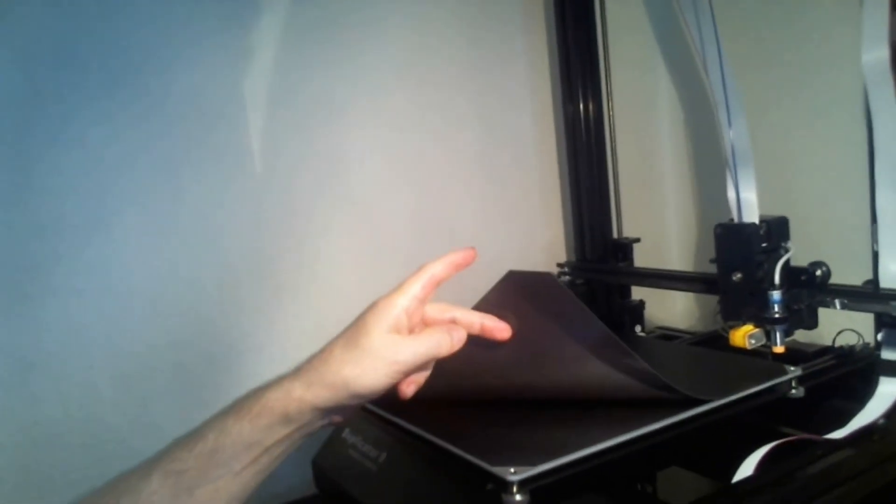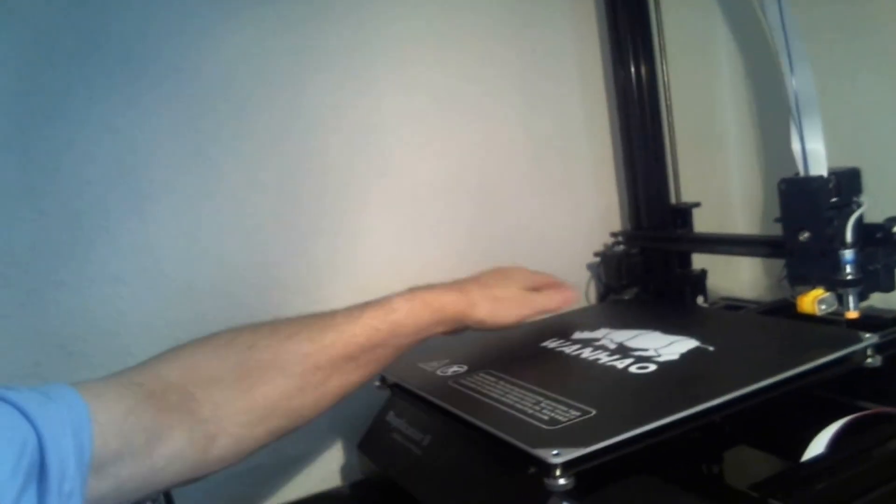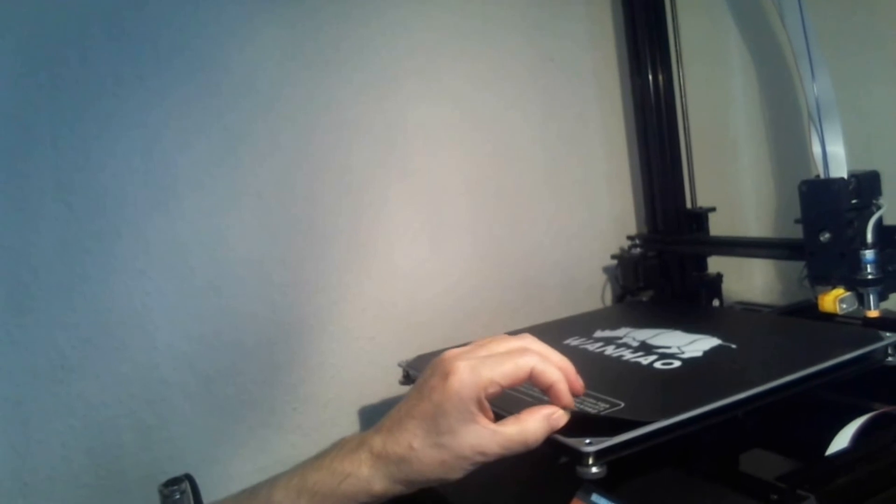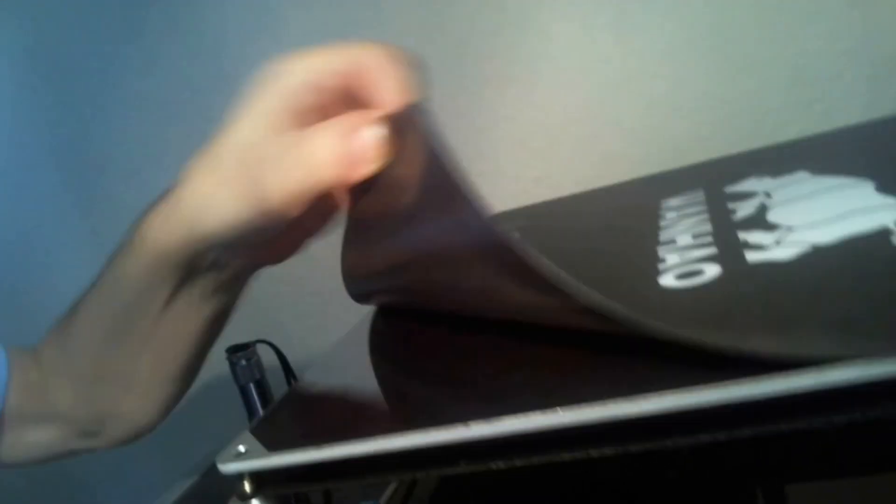Flexible and magnetic with a BuildTak surface on top! That is cool. This is about 1.5 or maybe 2 millimeters thick — you can see how flexible that is. That is a normal magnetic pad, probably one of those magnetic pads I used in the past for sign making.